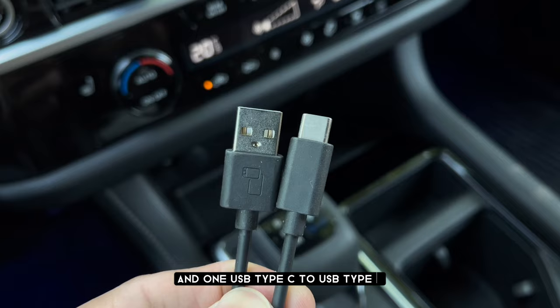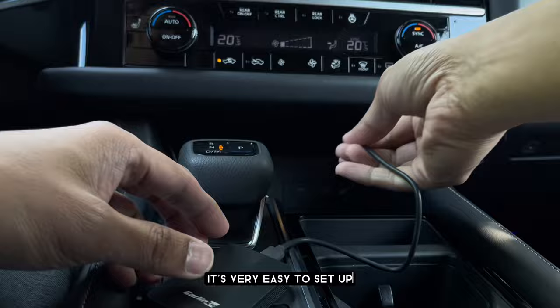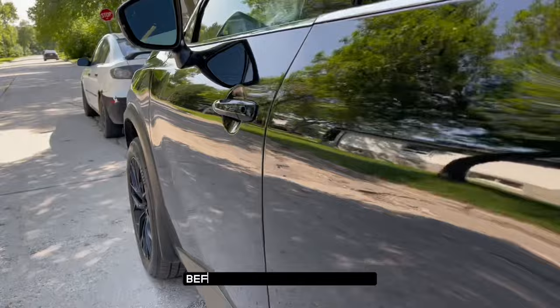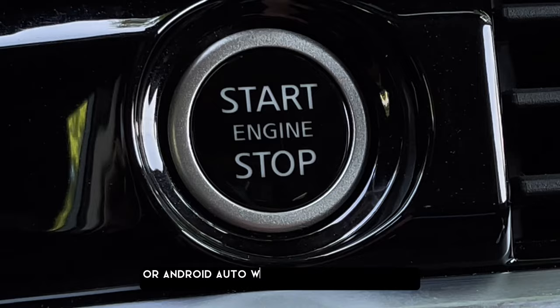It's a plug-and-play device, it's very easy to set up, and you only have to set it up once. Even if you put your phone inside your pocket before getting into your car, your phone will automatically connect to Apple CarPlay or Android Auto when you start the engine.